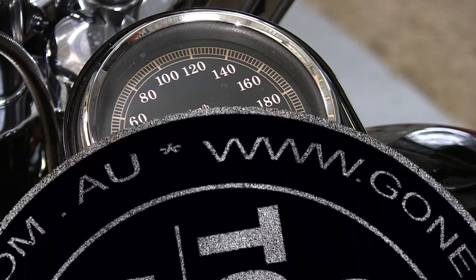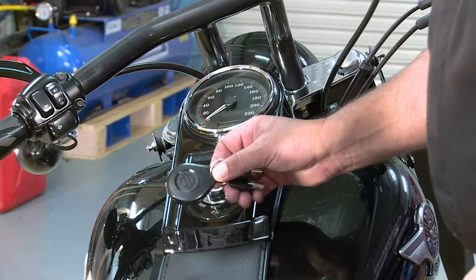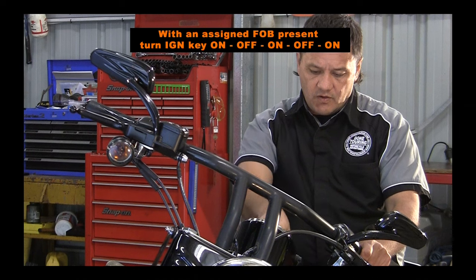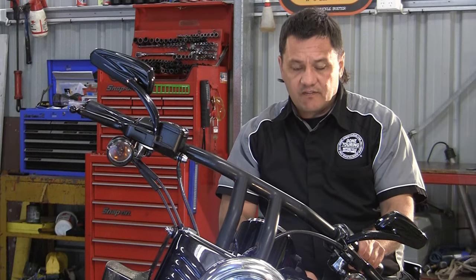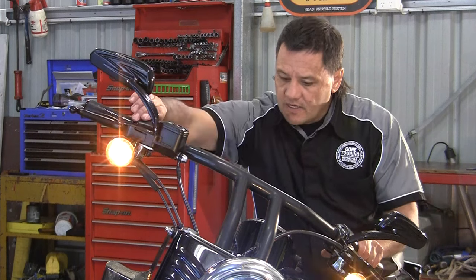I'll show you how to change that now. The number we're entering today is just a simple 1, 2, 3, 4, 5 to show you how to enter the number. You need your assigned fob with you. Turn the ignition switch to on, turn it off, turn it on, turn it off, turn it back on, hit the left indicator three times, and the right indicator once.